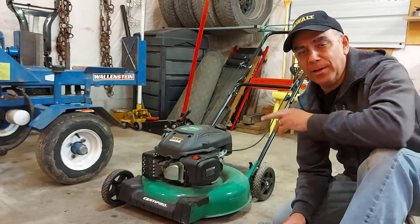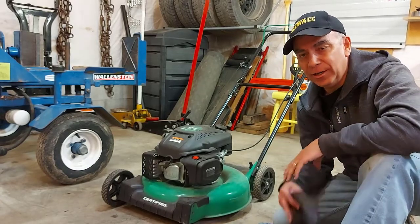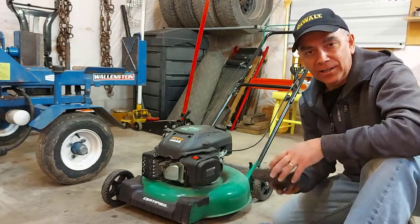Good day. Welcome to Getting It Done North of Seven. Today we're working on this fairly new lawnmower — just a cheap lawnmower I bought at our Canadian Tire.